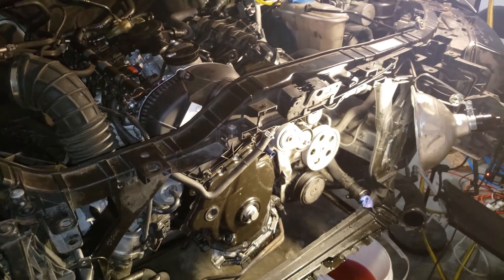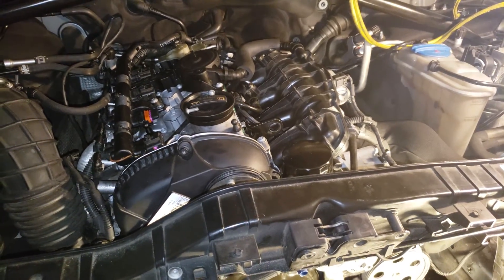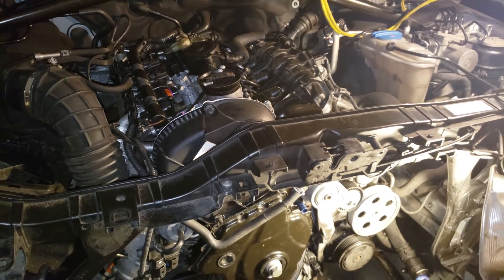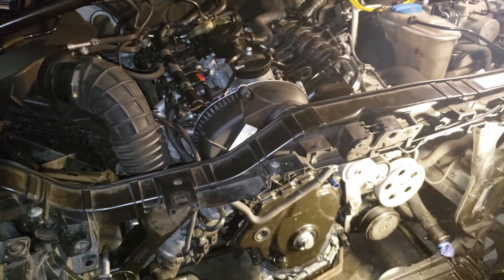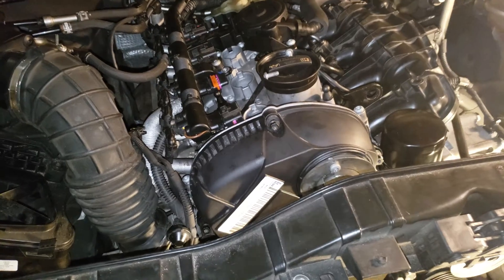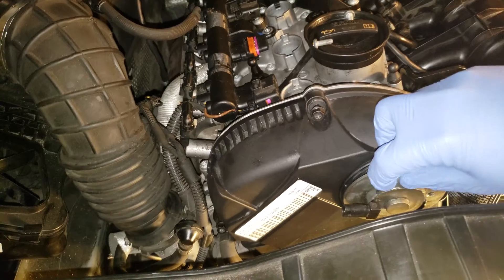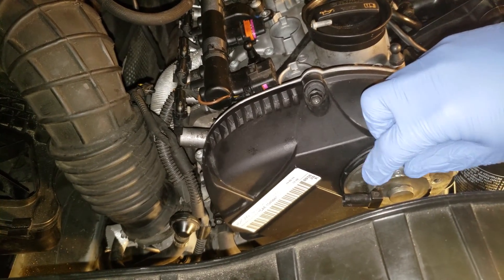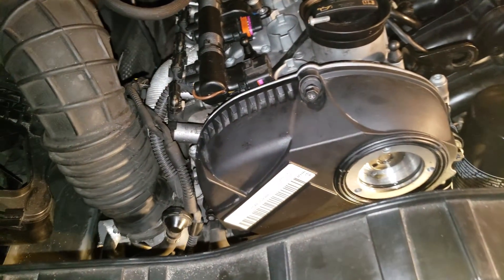When I went to start it, I got the P0016 error code — the cam and crank sensor not aligning. I went to check my timing and it is still correct. I'm going to show you the correct timing for the Audi 2.0 TFSI engine, starting with the upper cam timing marks.